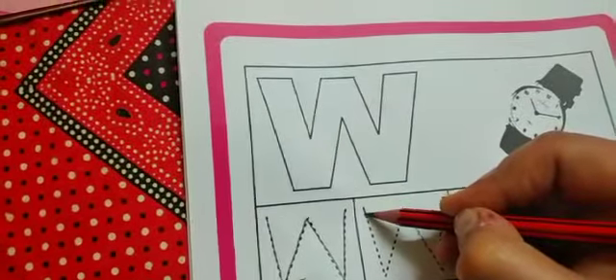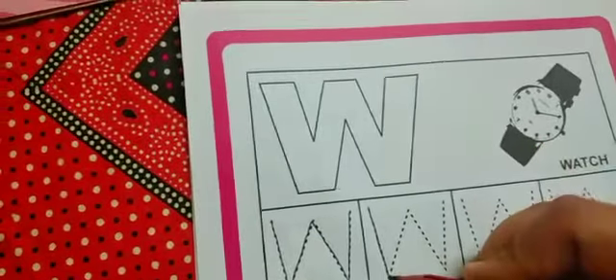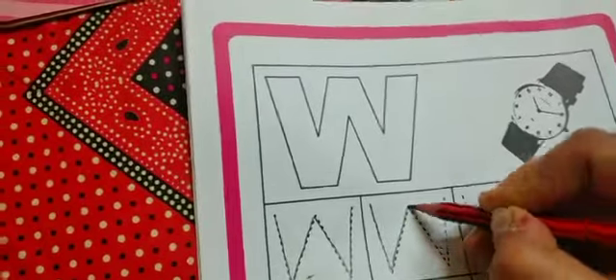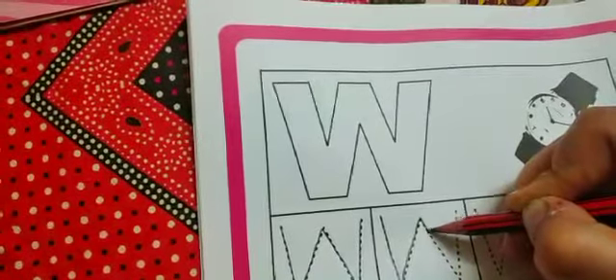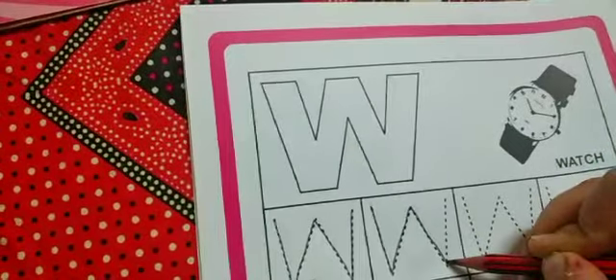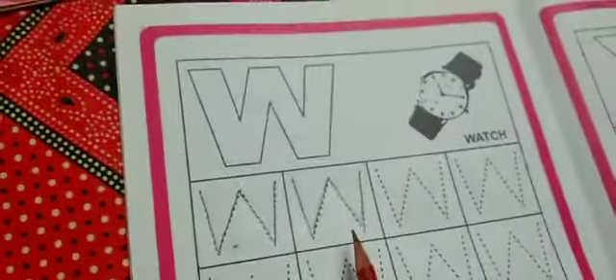Slanting line. W - W - Watch. Go up. Very nice. Come down. Make slanting line. Very good. Now go up. Make letter W. W - W - Watch.